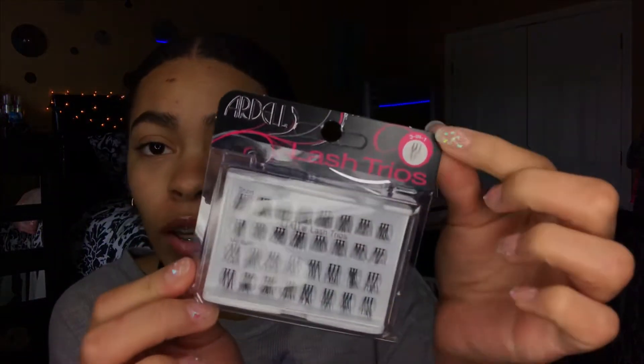So I went to Target — I got these little lash trios. This is from Target, lash trios by Ardell, and it's a three-in-one so they all stick together. It's short and medium — they don't have long, which is fine because I don't want them too long anyway. I also got this clear adhesive.